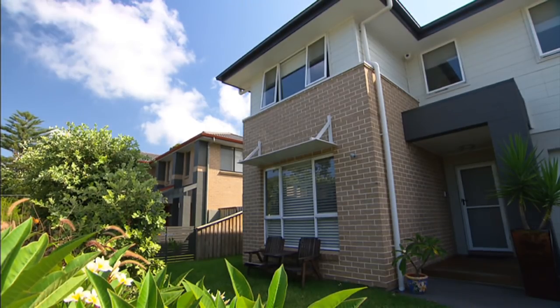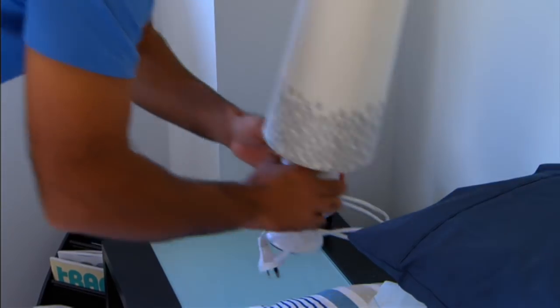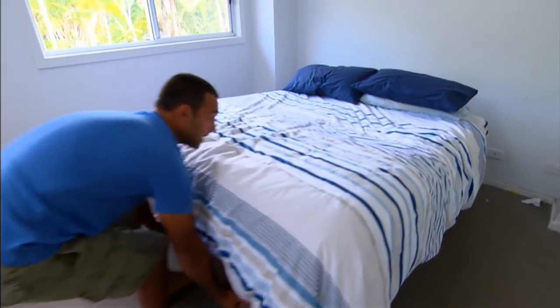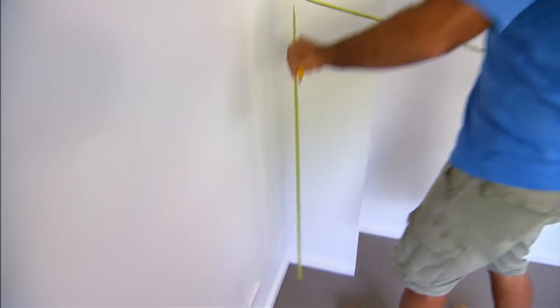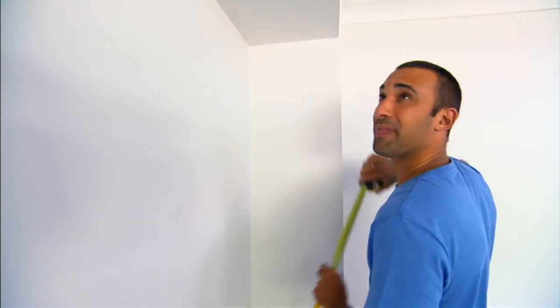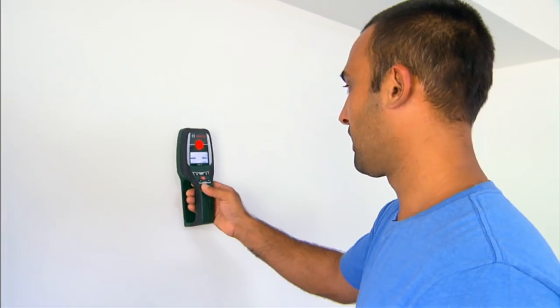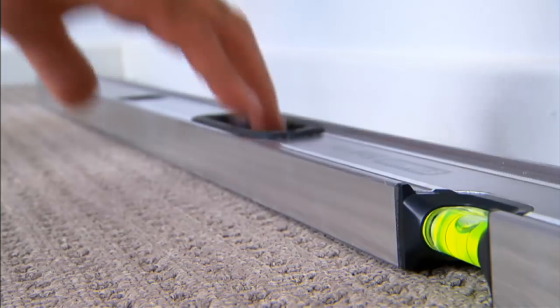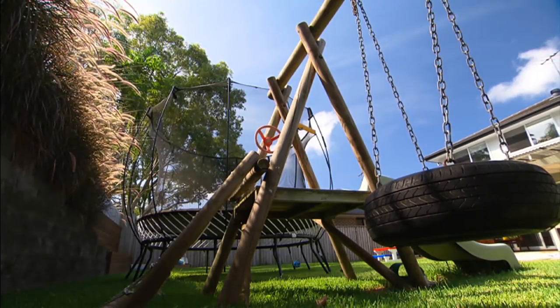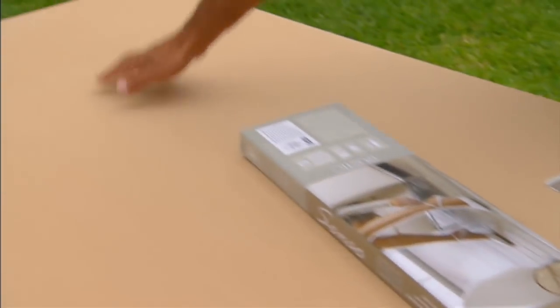Shopping done, we can now get cracking on our bedroom makeover. First off, I'm going to measure the space and then find the studs. A handy way to locate the internal studs is with a digital wall scanner. Now to get the prep done for our vinyl planks. Not only do they look like real timber, they're easy to put up too. But before I do that, I'm going to cut up this MDF panel which will give me a nice smooth, even surface to work to.